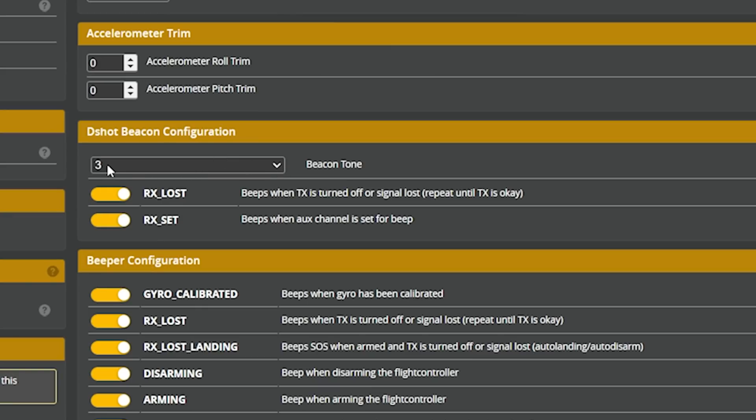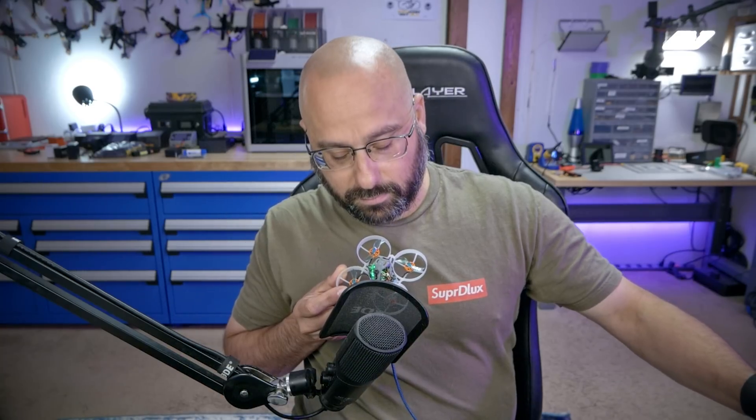I do notice they're using beacon tone number three, which I hate. Let me show you what I mean. On these little motors there's not that much difference — it's just a slight change in pitch. I think I remember one of the beacon tones being super annoying on bigger motors.